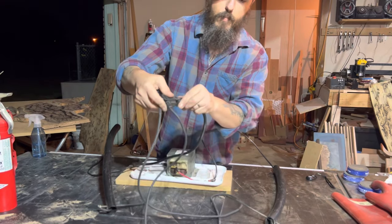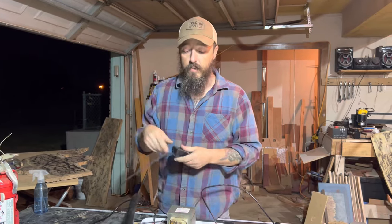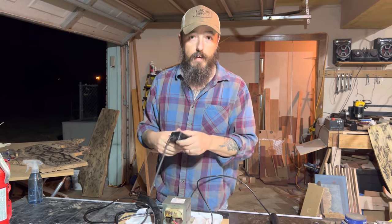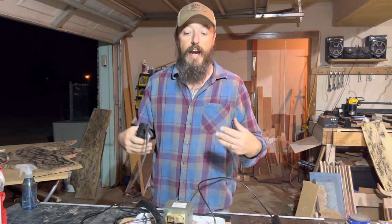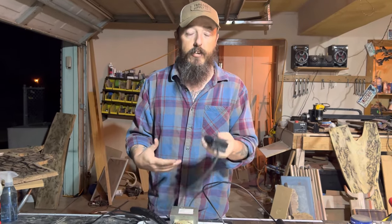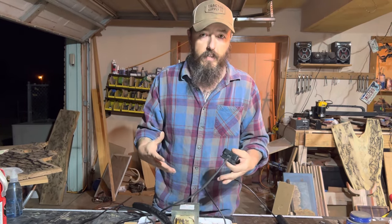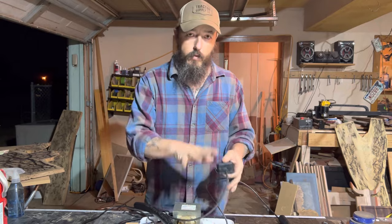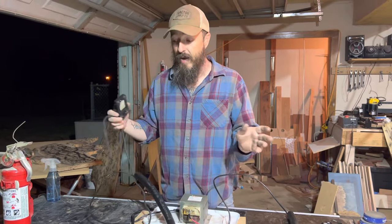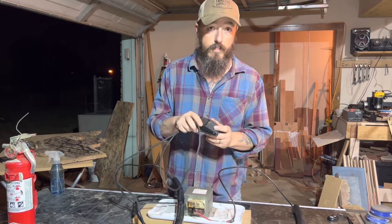One thing I forgot to show you was this safety pedal that I have. You plug the power cord into this, and once it's plugged in, it's not live until you actually press the step. I put it on the ground. The reason it's a safety mechanism is that if for some odd reason you do get shocked while stepping on this pedal, you're automatically going to jump up and it's going to turn off the electricity. A lot of spouses will have them laying around the house because sewing machines use them, so you might not have to spend a lot of money.